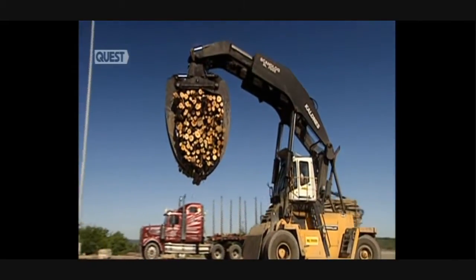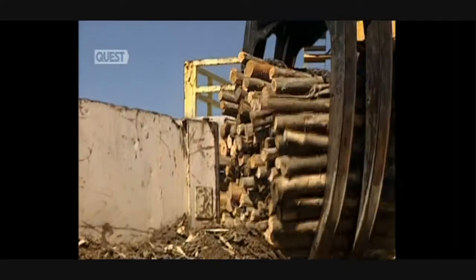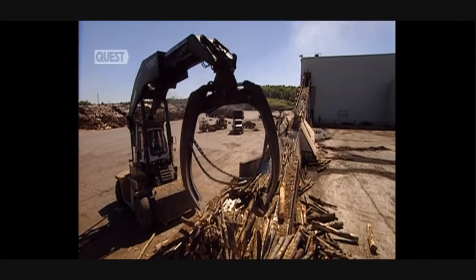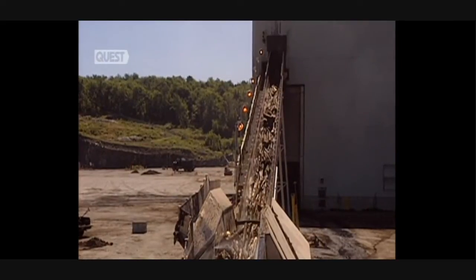Paper production begins with the arrival of wood at the mill. This paper is made from a paste produced from a mix of 65% maple, 25% birch, and 10% poplar. It requires two tons of wood to produce one ton of paste.